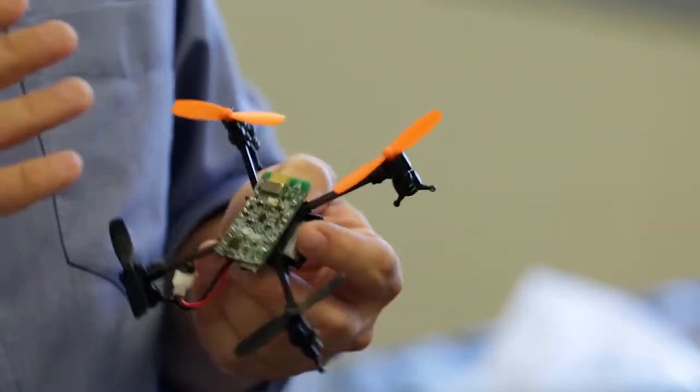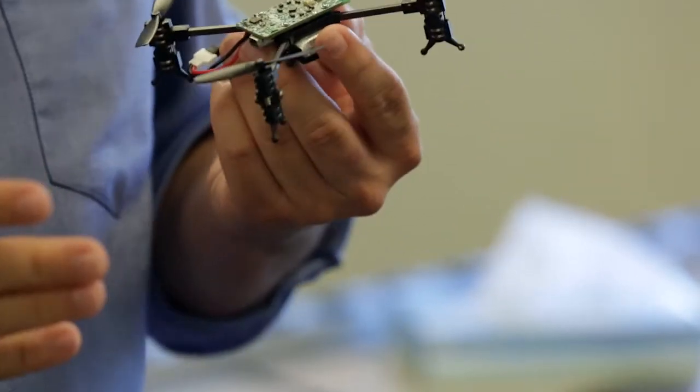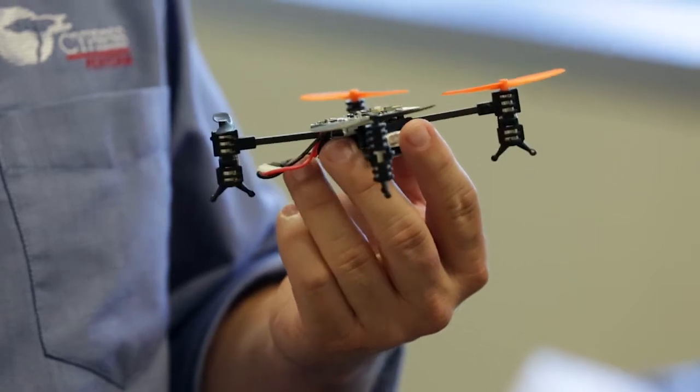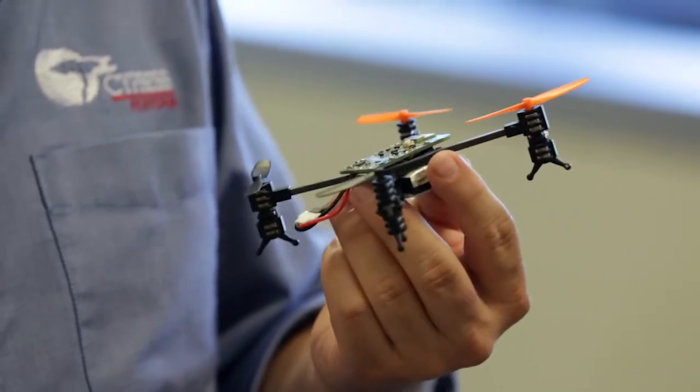It's powered mostly by a PSOC 5LP. It also has a Bluetooth module, which is the one that is actually controlling the wireless connection. We have a couple of sensors as well, the main one being a 3-axis accelerometer and gyroscope — that's the one that helps us with understanding the position of the quadcopter and controlling it. We also have a humidity sensor and a couple of memories that we use for data logging purposes.